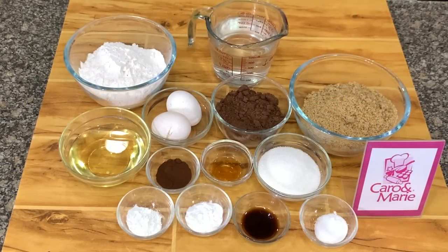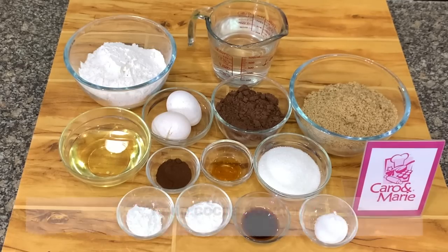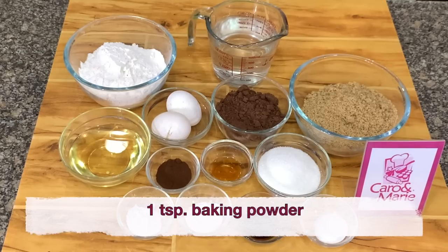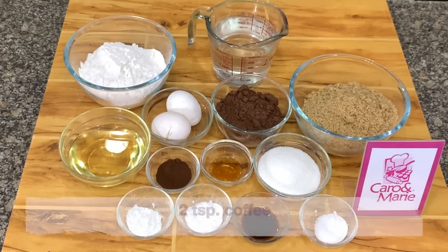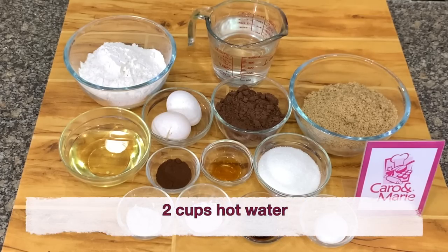Let's get started. For the brigadeiro cake you need the following ingredients: two cups all-purpose flour, one cup of cocoa powder, two cups of brown sugar, one half cup white sugar, one teaspoon salt, one teaspoon baking powder, one and a half teaspoons baking soda, one tablespoon vinegar, two thirds cup of vegetable oil, two eggs, two teaspoons coffee, one tablespoon vanilla, two cups of hot water.